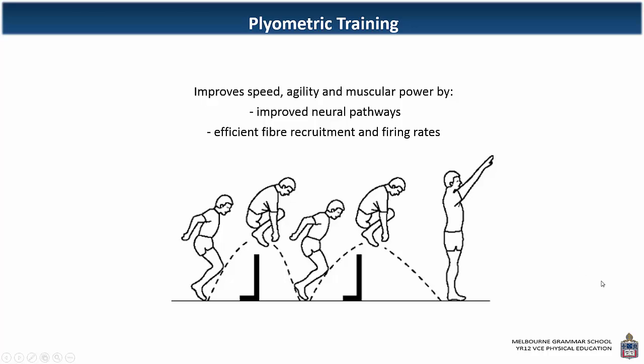Plyometric training is one of the training methods that VCE like to target and ask specific questions on. It's a little bit more complex than some of the others. You need to know that it aims to improve speed, agility, and muscular power. Most specifically, it aims to increase the power generated by the muscles. A really good way of thinking about that is using the alliteration of power and plyometrics.